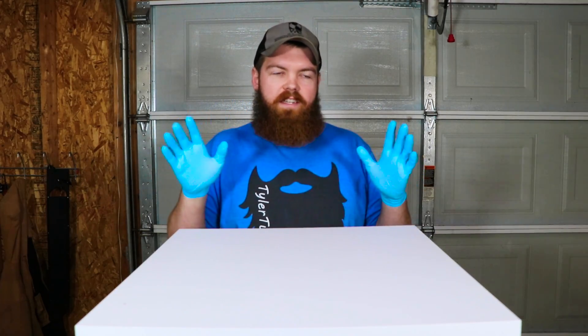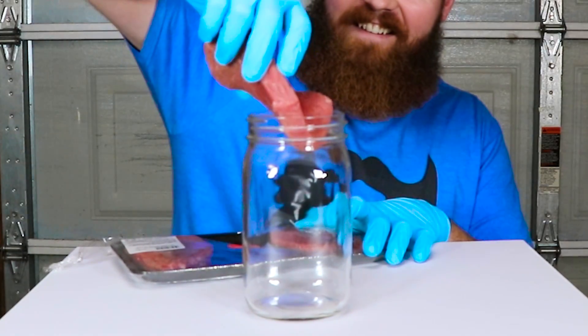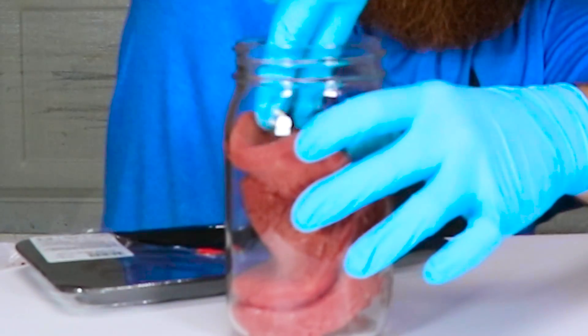So I have five items — really six, but five main items and then a bonus item. Our first item we're going to be putting in the jar: meat. Let's put all three of them in there. Jam them down in there.